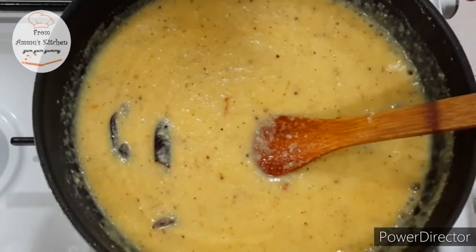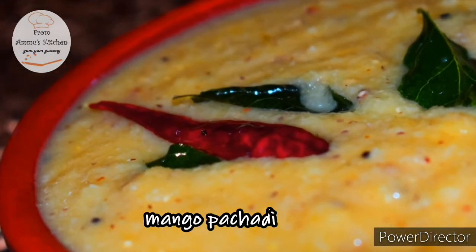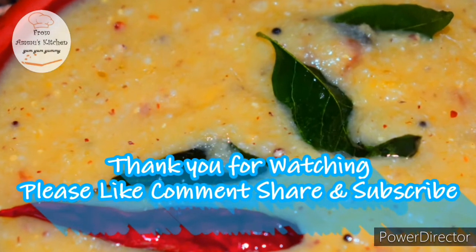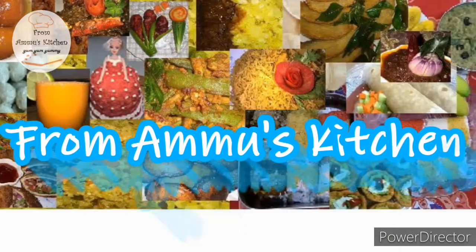Try it and let us know in the comment box below. If you like the video, please share it and subscribe to the channel. Press the bell button to get notifications. Thank you for watching.